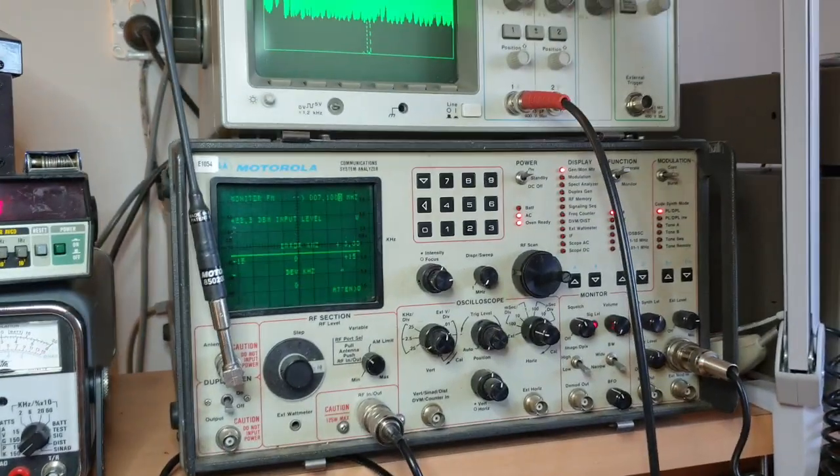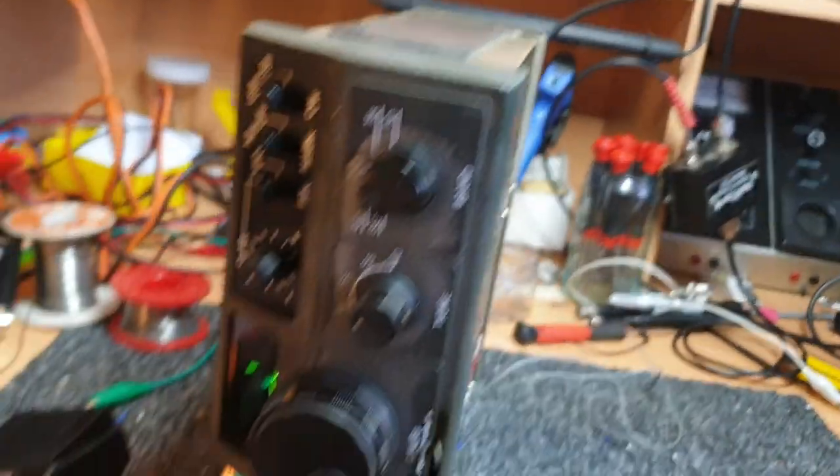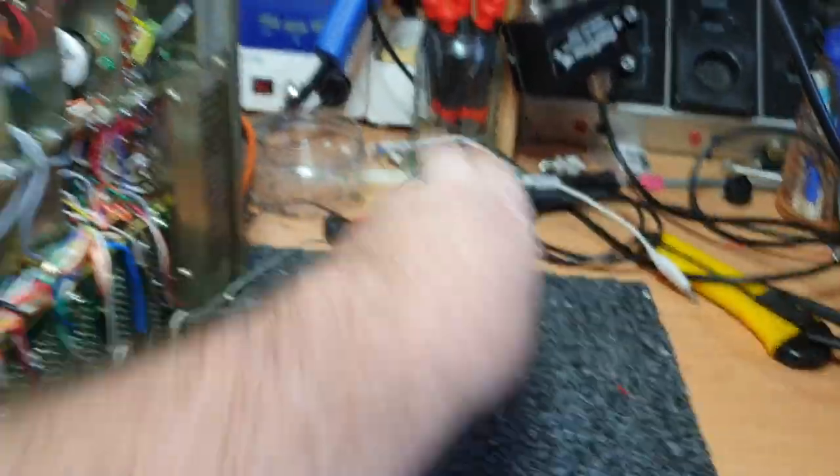After all this mucking around, is it still transmitting? One, two, three, four, five - it sure does. Yeah, it'll probably end up with somebody that's a bit like me that collects old crap.